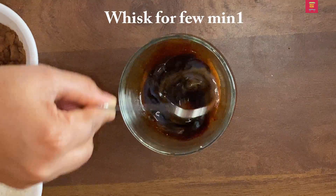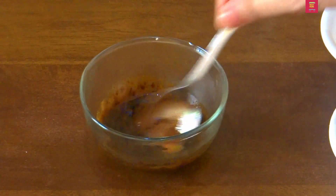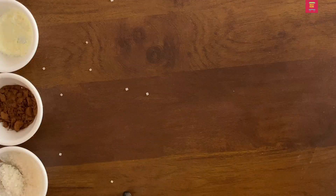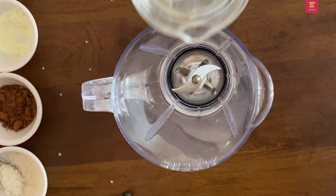This is a whisk. After 3 minutes, we are ready for coffee. Next, we have a coffee base. We have 3 flavors of the base. We are ready for coffee.